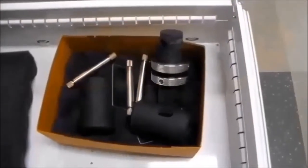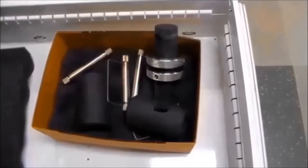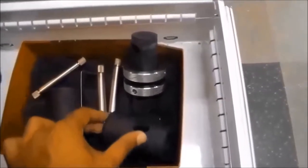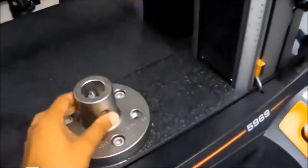These are the grip setups that we need to set up to mount a testing specimen. These are the grips, these are the pins, and this is the setup to connect the grips with the frame.